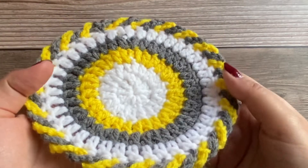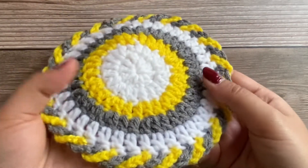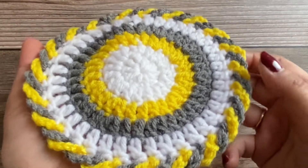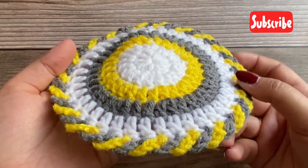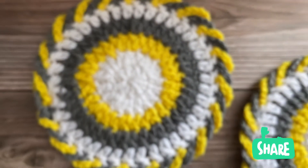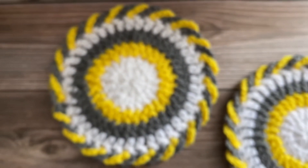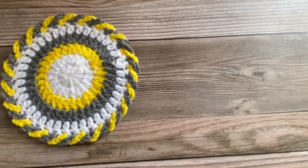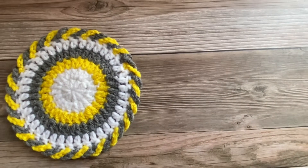This is our finished pattern. I hope you liked working on this pattern as much as I did. If you like this pattern please consider subscribing to my channel, like, share, comment, and let me know how your pattern turned out. I have a few more wonderful patterns you might want to watch, so please click on the pop-up window on your screen to learn more. Thank you for watching.